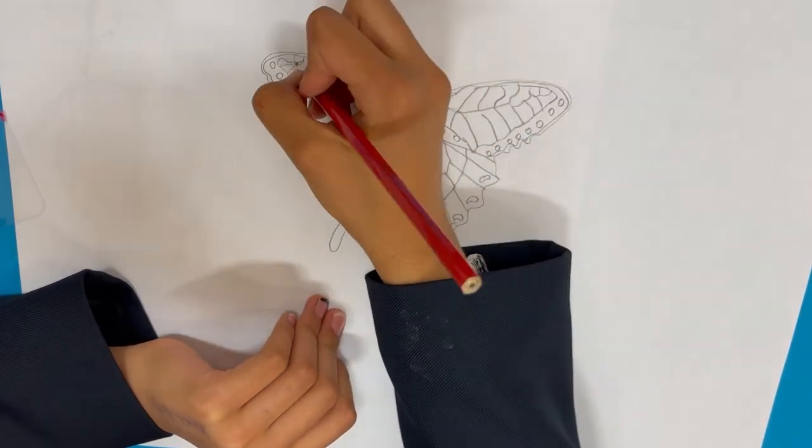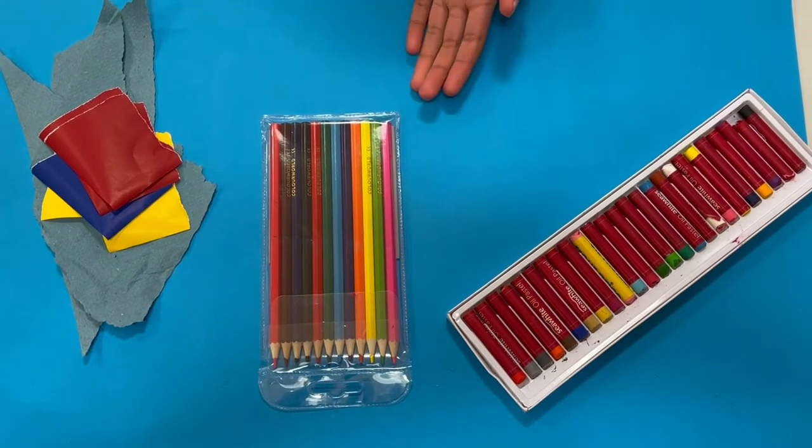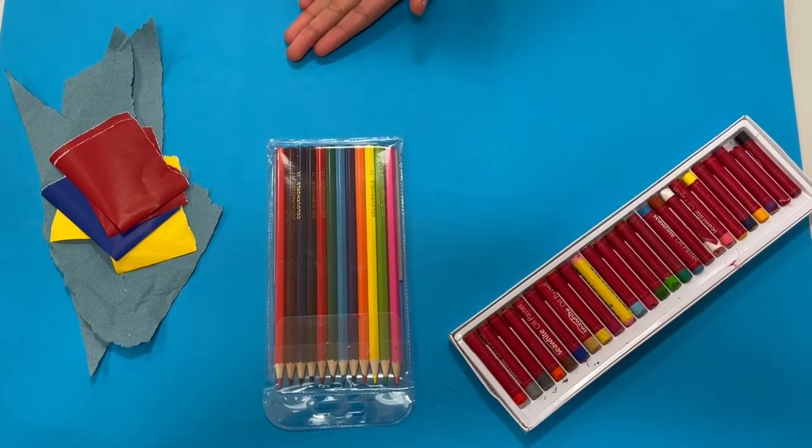Now it's time to add colour. You can use oil pastels, pencil crayons, or waste or recycled paper.